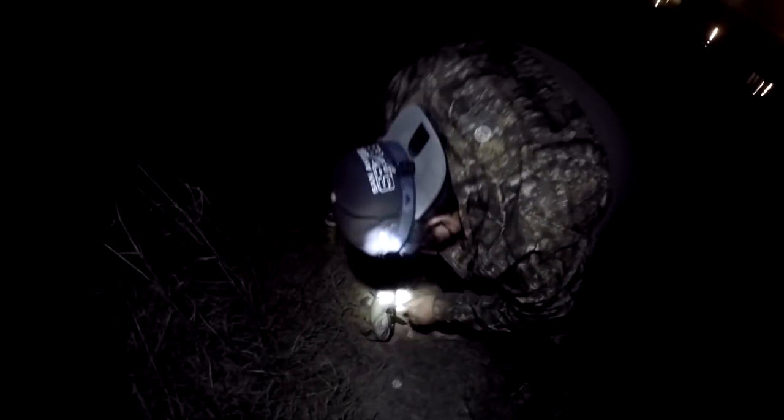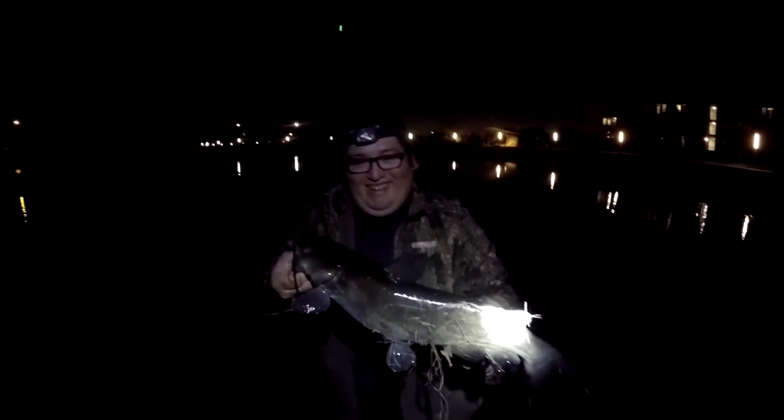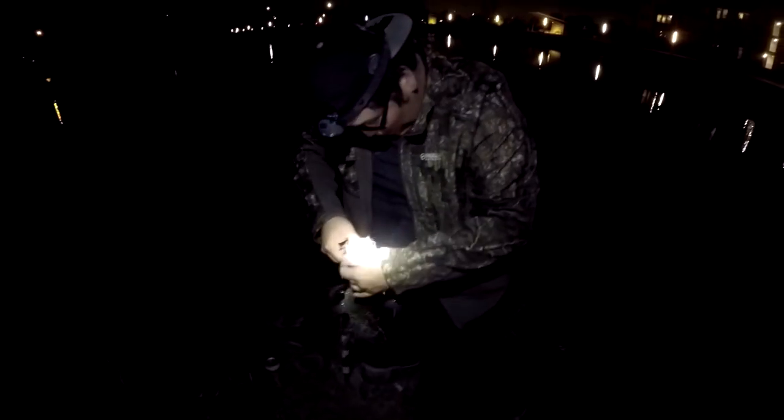Oh yeah dude, that's a nice one — that's a nice catfish. Is that a big channel? That's a big one. Damn, that's a big cat. That's like the size they get in the river. That's a quality fish right there.